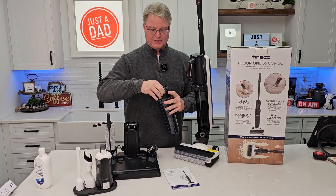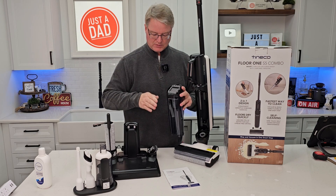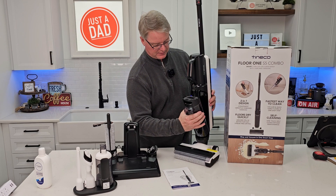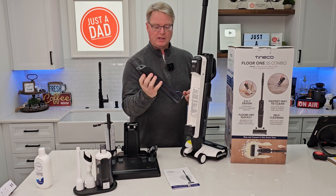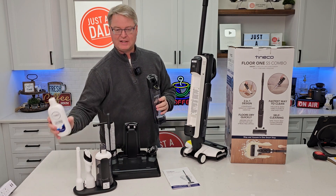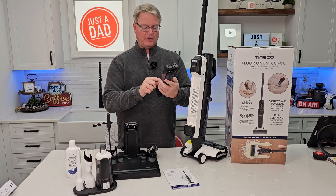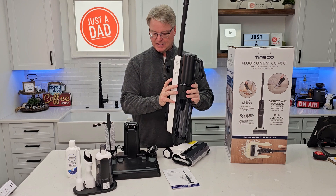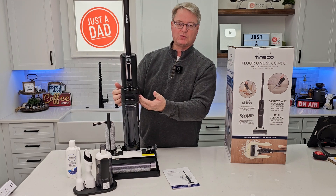Once in a while you do have to clean the filter. If you rinse it off, you have to let it dry overnight — that's why they give you an extra one. You also have to clean this little chute. Around back, this is where the clean water goes — a nice big clean water reservoir. Put your water in here, and it says to only use Teneco's solution: one cap full when you fill it up with water. Pretty easy — just put it back in. When you dock it, that's how it charges.